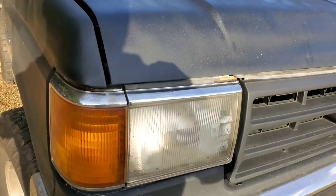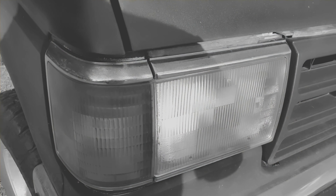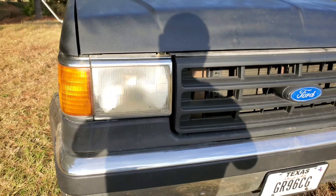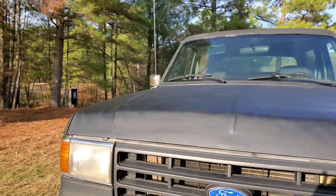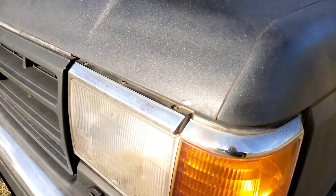I'm going to definitely replace these old dingy headlights. May go LED, or just go with a replacement with LED bulbs.